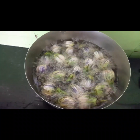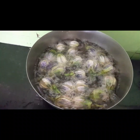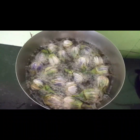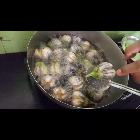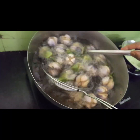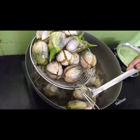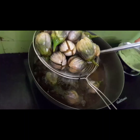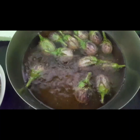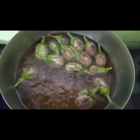I'll cook it in the pan while I'm making it. I'll cook it in the pan, and I'll cook it in my pan. Now I am going to make the recipe.